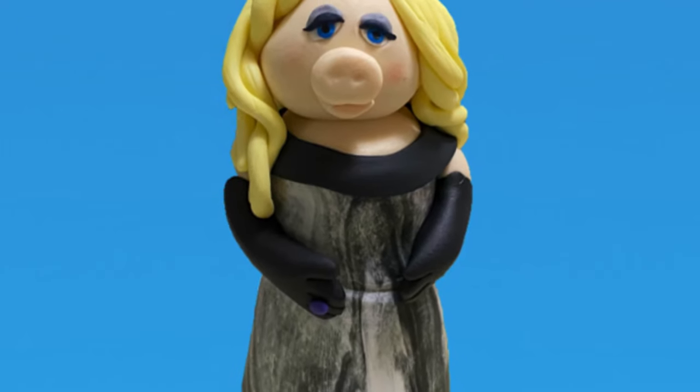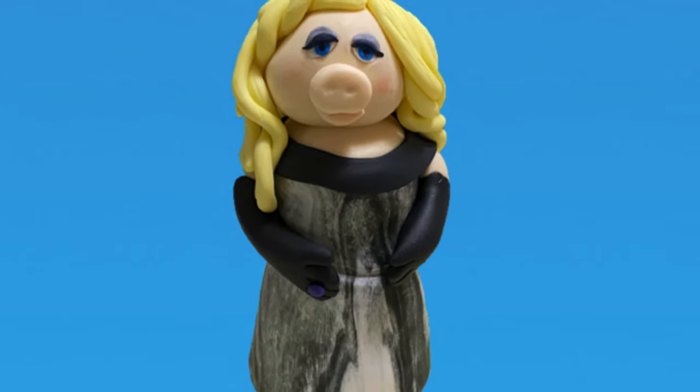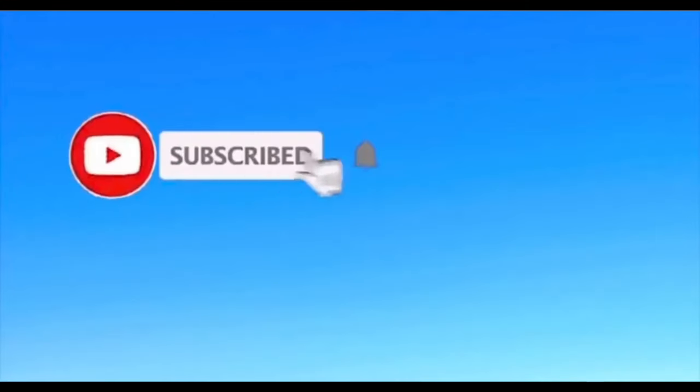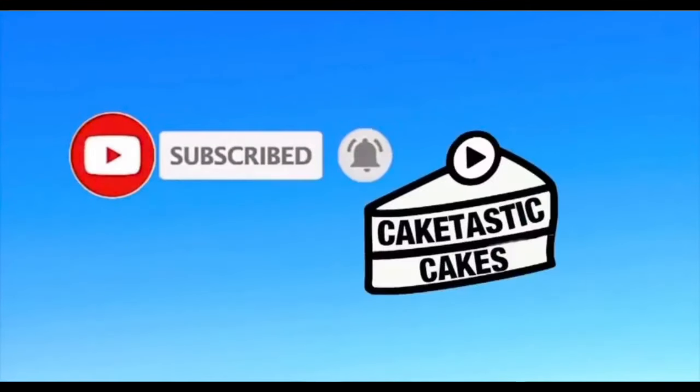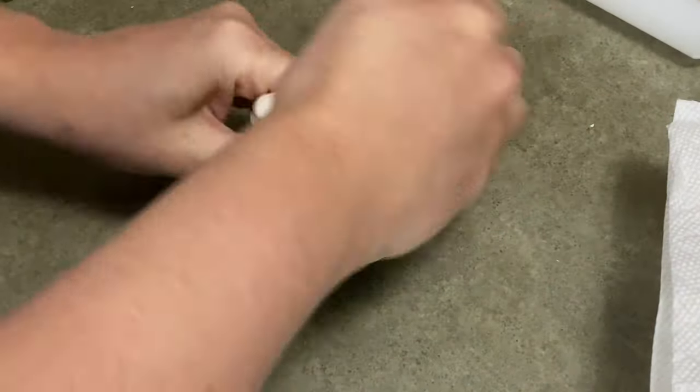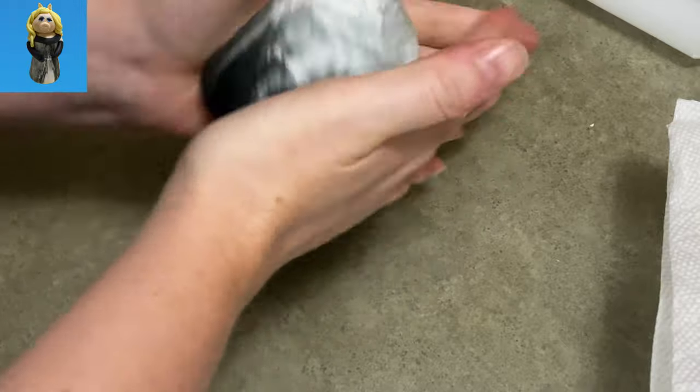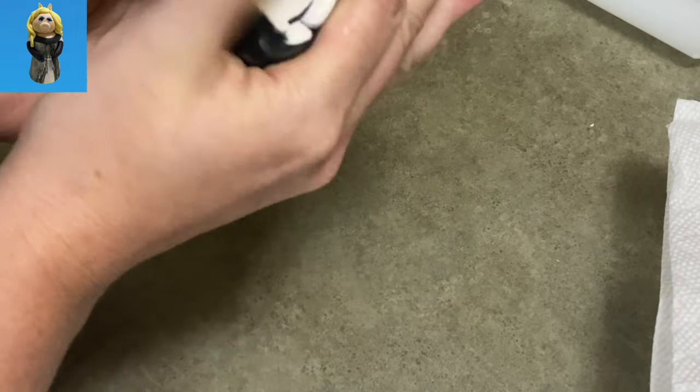Hi everybody, welcome to Caketastic Cakes. It's Jen and I'm going to show you today how to make Miss Piggy out of gum paste. Just like always, if you guys need any tools or supplies you see me using that you could use yourself, if you check the link in the description below it should be able to help you out.